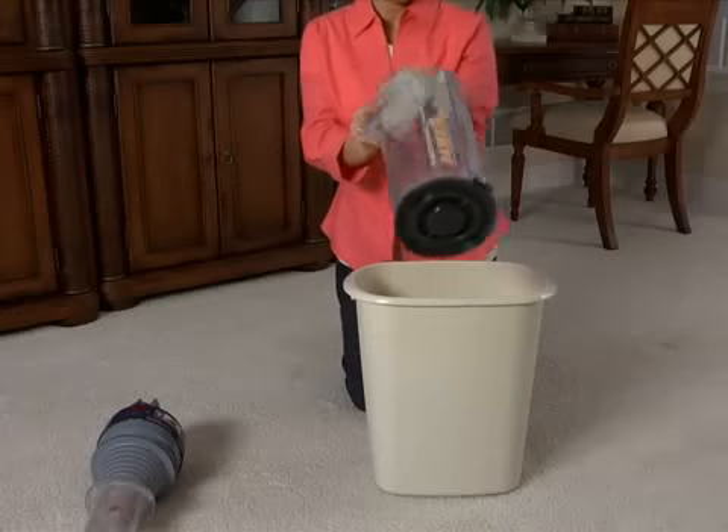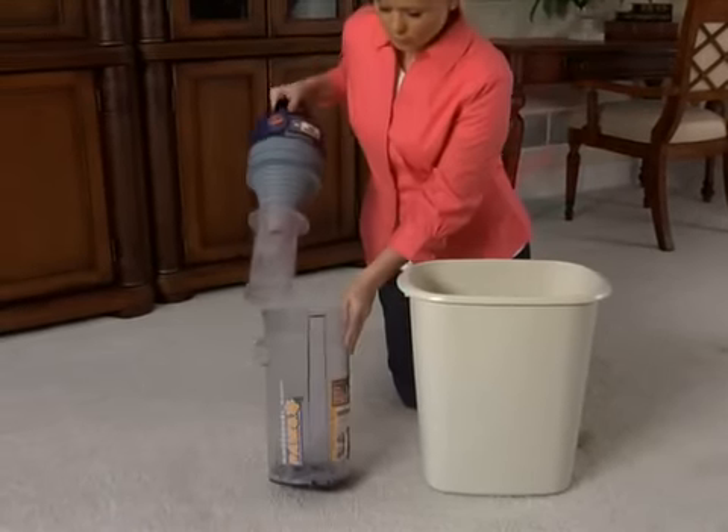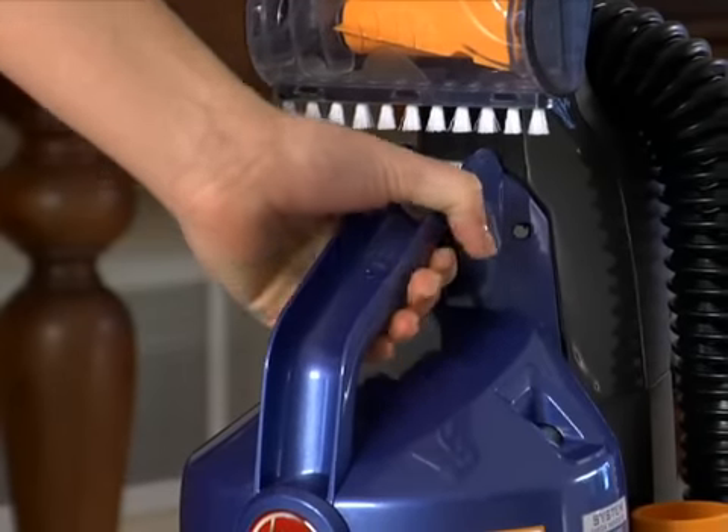The maintenance section will show you how to properly clean and maintain the dirt cup and primary filter. To replace the dirt cup, set the bottom edge in first and pivot the top until it clicks into the locked position.